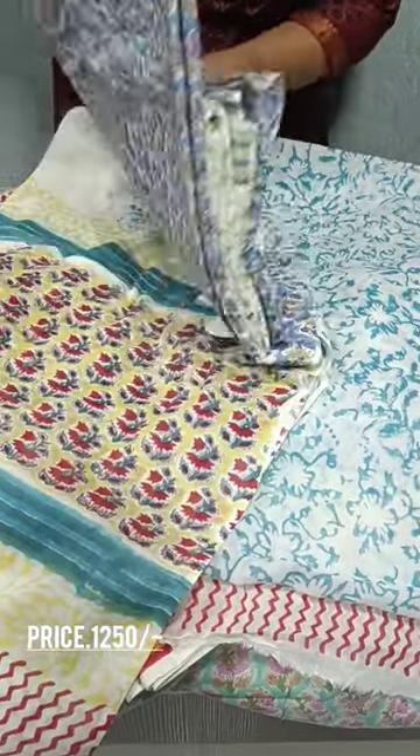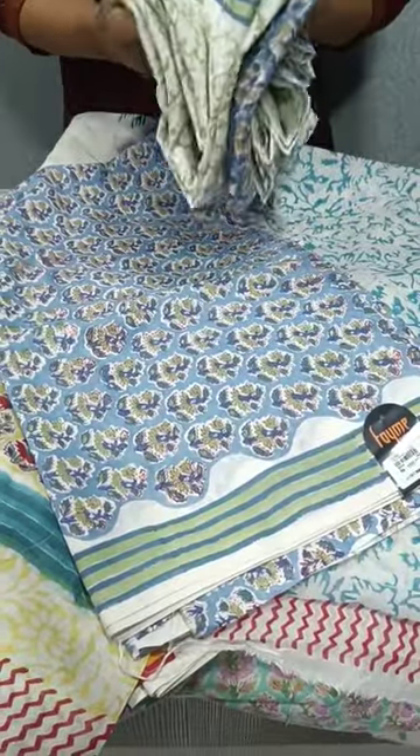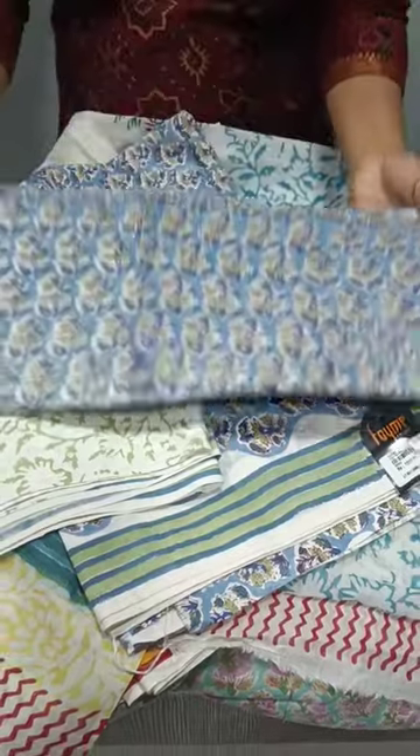Last — blue and green, mixed, lighter tone. Topping printed cotton. The bottom, this pattern. This pattern is colorful. Thank you.